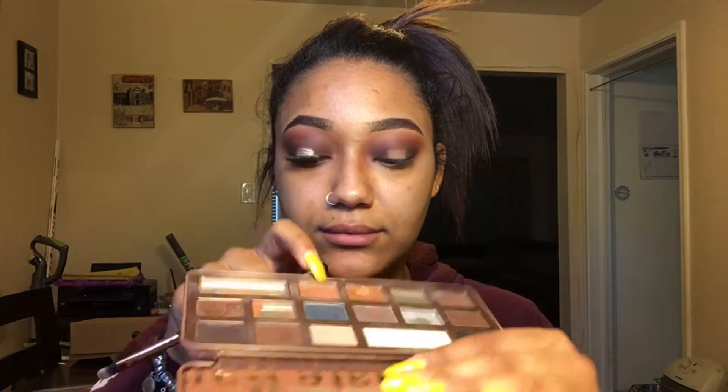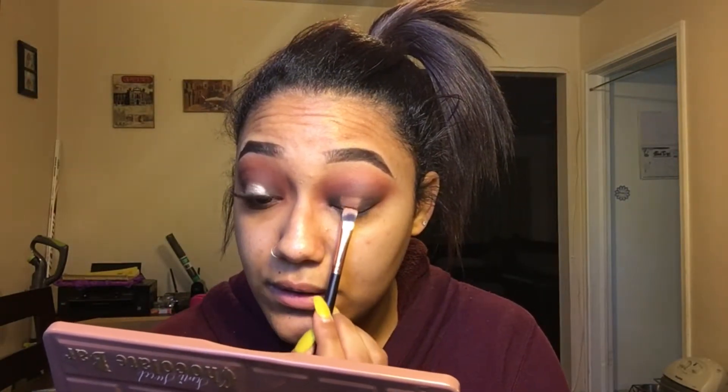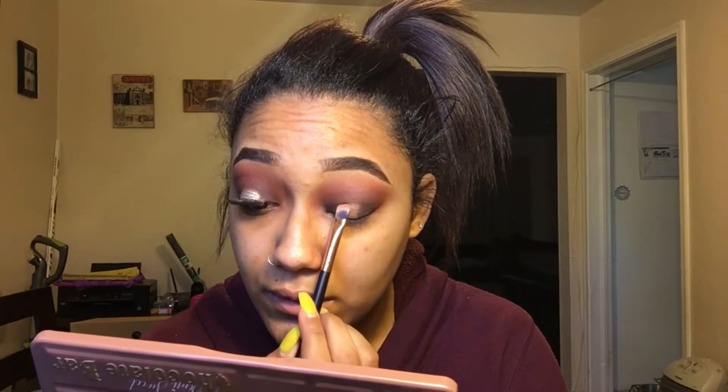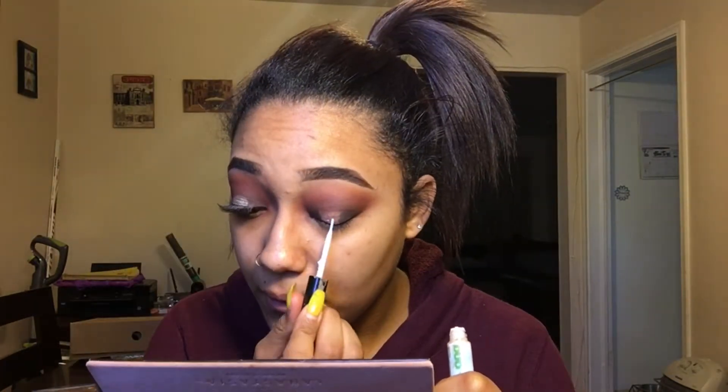Now I'm going to take this little shader packing brush and take Bon Bon — which is this color right here in this palette, it's kind of like a pinkish — and put this down as a base first. Then I ran out of all of my NYX mixing mediums, so I'm going to use lash glue like a boss. I'm going to put this all over the center of my lid and just let that dry for a second to get tacky.